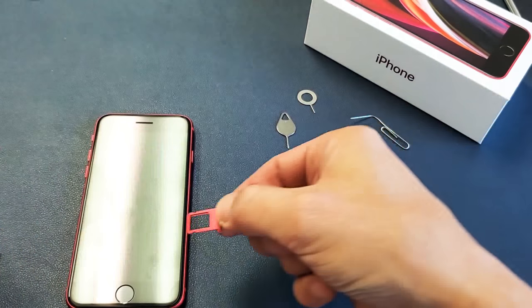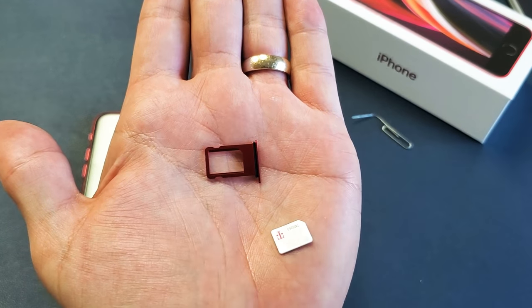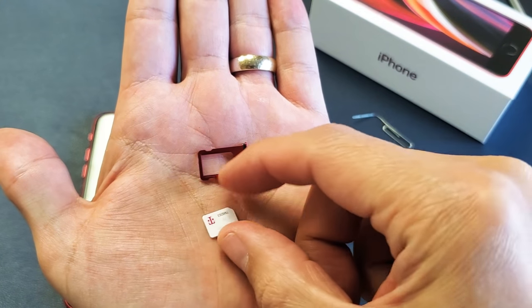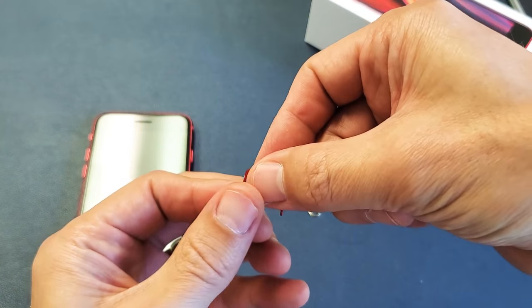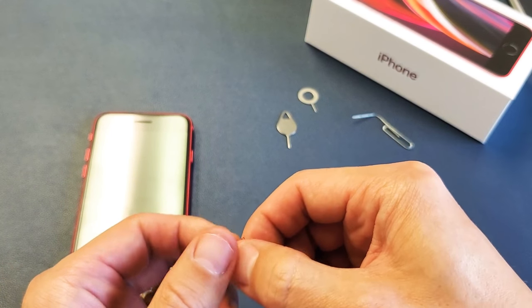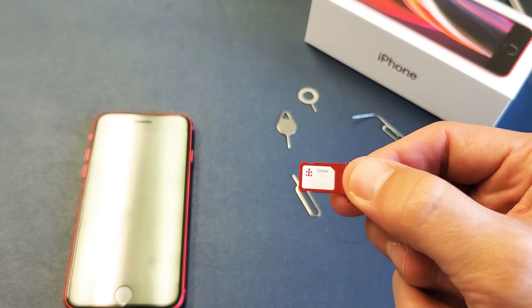As soon as you pull it out, leave it just like this. Then go ahead and grab your SIM card. If you look at the SIM tray, the top right hand side has that slit, and you see the slit right here on my SIM card — top right hand side. So place it exactly on here just like this. It just lays here; if you turn it upside down it's going to fall out, so just be careful. Make sure it's nice and flush, don't tip it over.